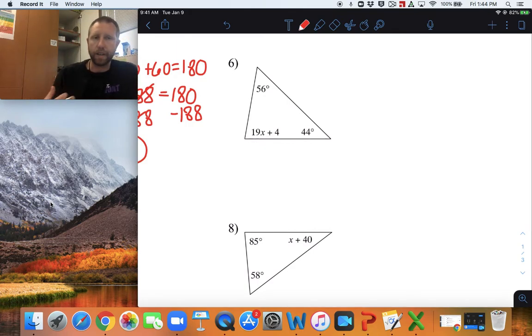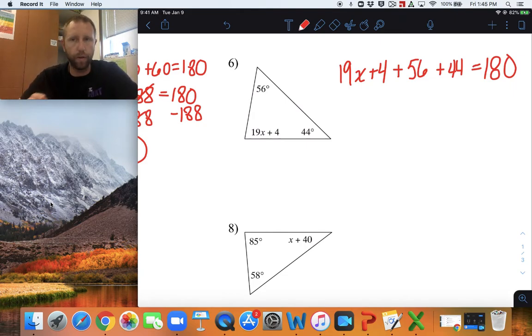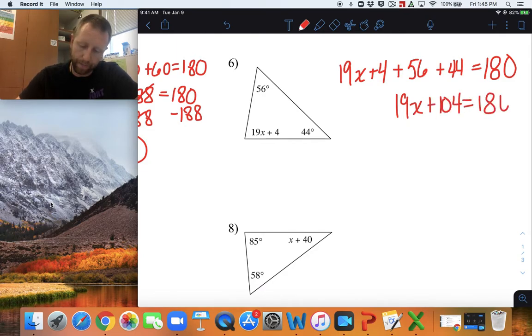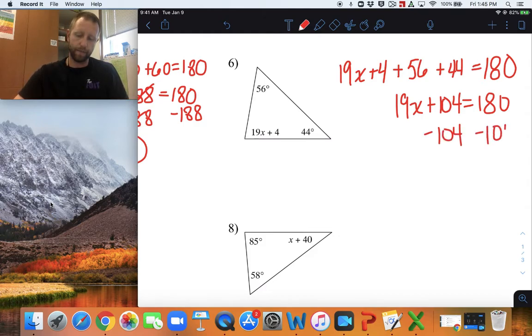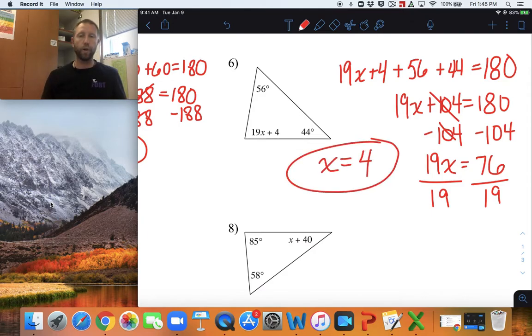For number six, same thing. Set up the equation first — add all three angles together: 19x plus 4, plus 56, plus 44 plus 4 equals 180 degrees. Combine like terms: 56 plus 4 is 60, 60 plus 44 is 104. So 19x plus 104 equals 180. Subtract 104 from both sides, we're left with 19x equals 76. Divide both sides by 19 and we get x equals 4. That's all we have to do — solve for x. We're not trying to find out what the measurement of the angle is.